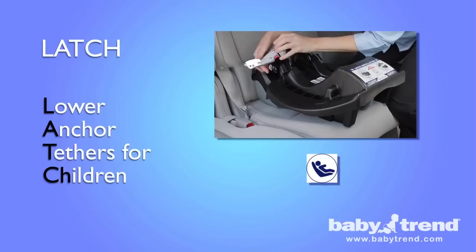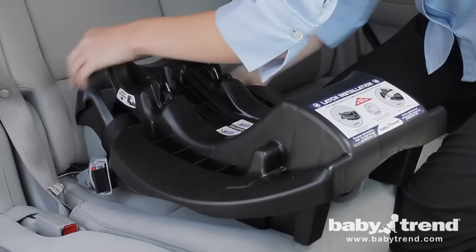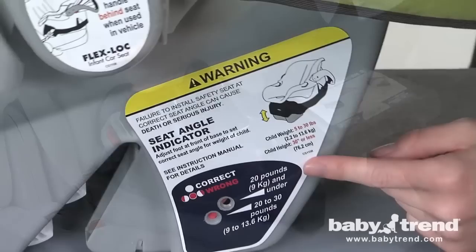LATCH makes it easier to install child safety seats without using a vehicle's seat belt system. Please note, latch anchors are not applicable to the middle seating position prior to 2007. Refer to your vehicle's owner's manual for additional information about your seat belt systems.